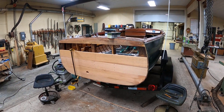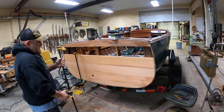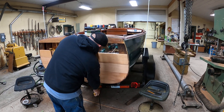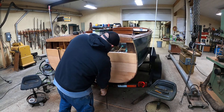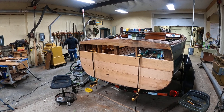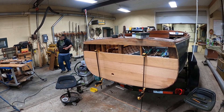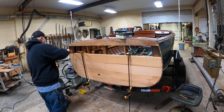Greetings from Snake Mountain Boat Works on Wednesday, May 8, 2021. You are seeing correctly, and as soon as Joe gets that new plank in place, he can show you our unfortunate discovery when we began sanding this transom.